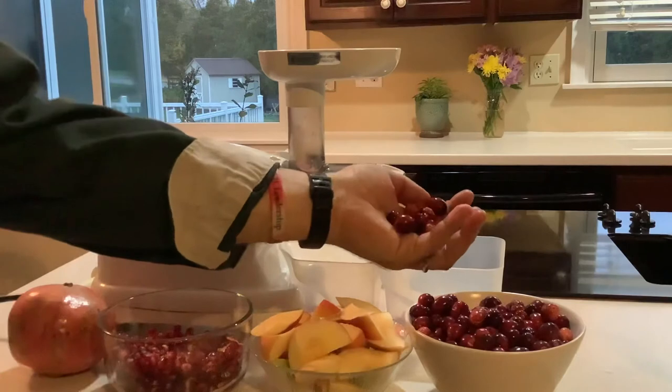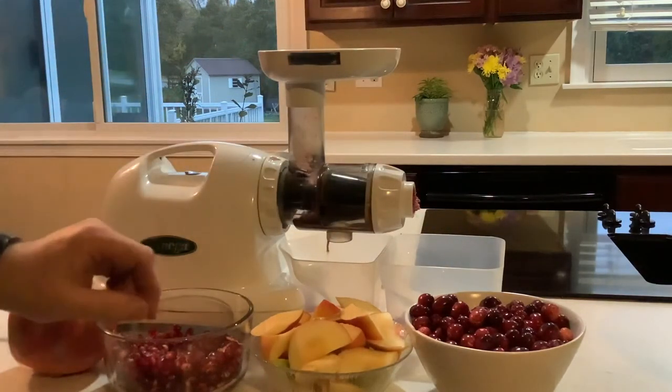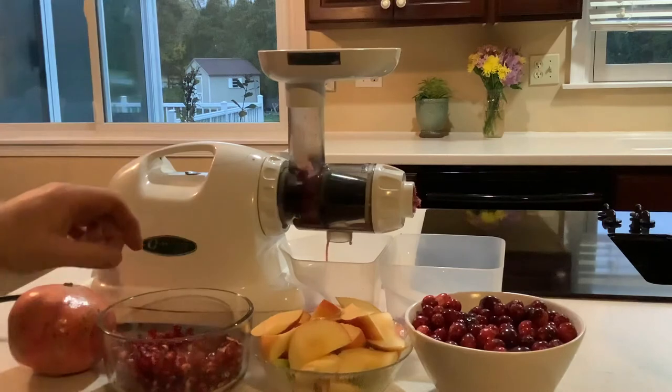These are always fun — putting the cranberries through. This drink will be semi-sweet but a little on the bitter side; it will make you pucker.